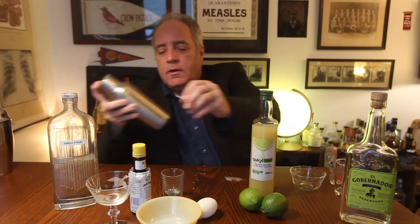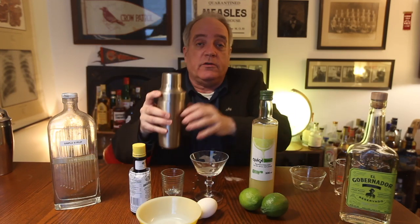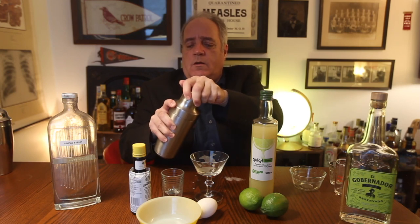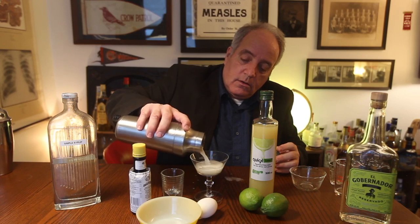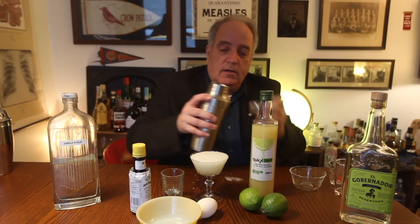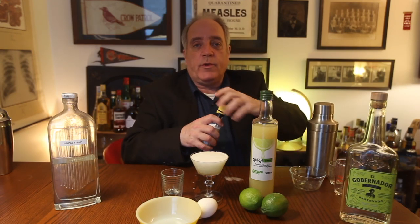Seems cold enough now. You're going to take your glass — a coupe glass is perfect. You could also use an old-fashioned rocks glass. You're going to strain the drink in there. Oh, look at that nice froth. Then you're going to take your bitters and add three drops.